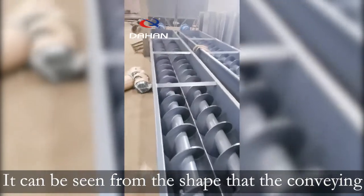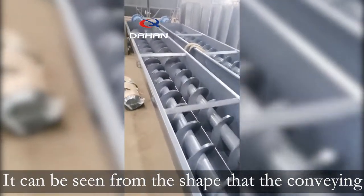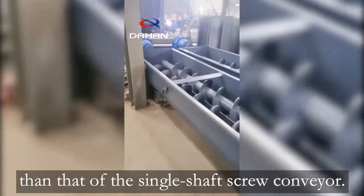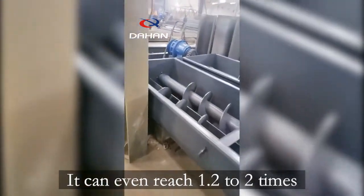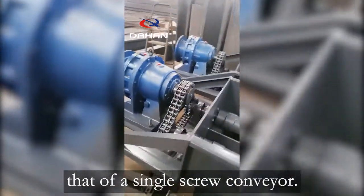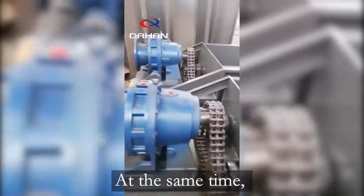It can be seen from the shape that the conveying capacity of the double-shaft screw conveyor is also much larger than that of the single-shaft screw conveyor. It can even reach 1.2 to 2 times that of a single-screw conveyor.